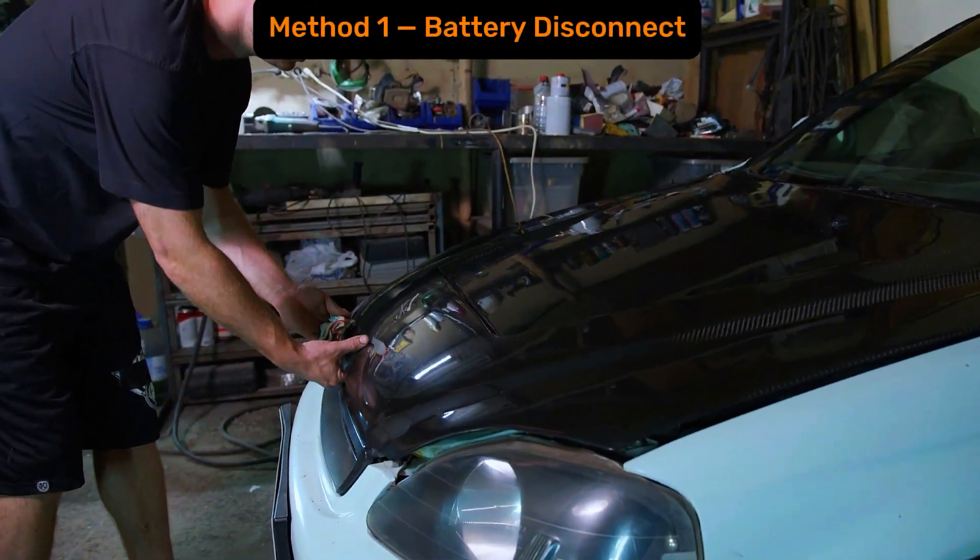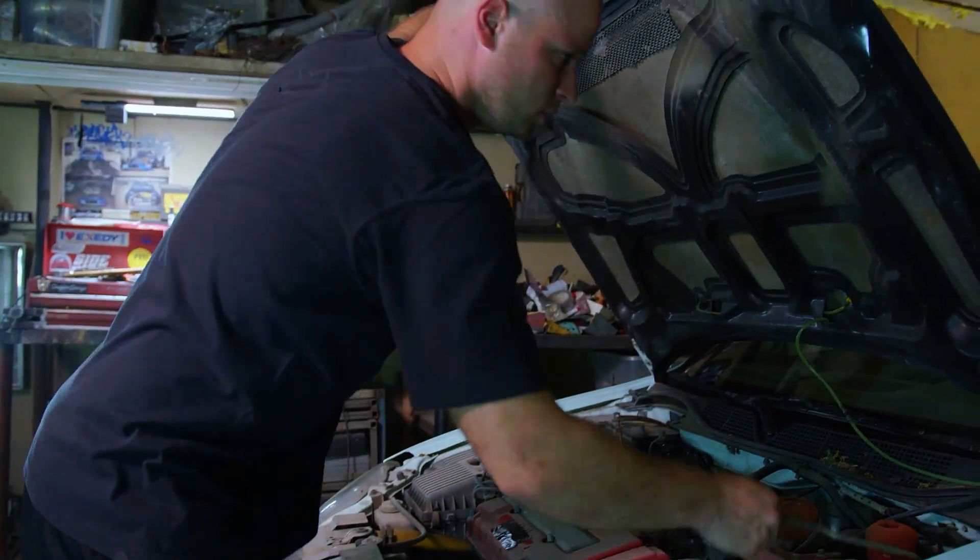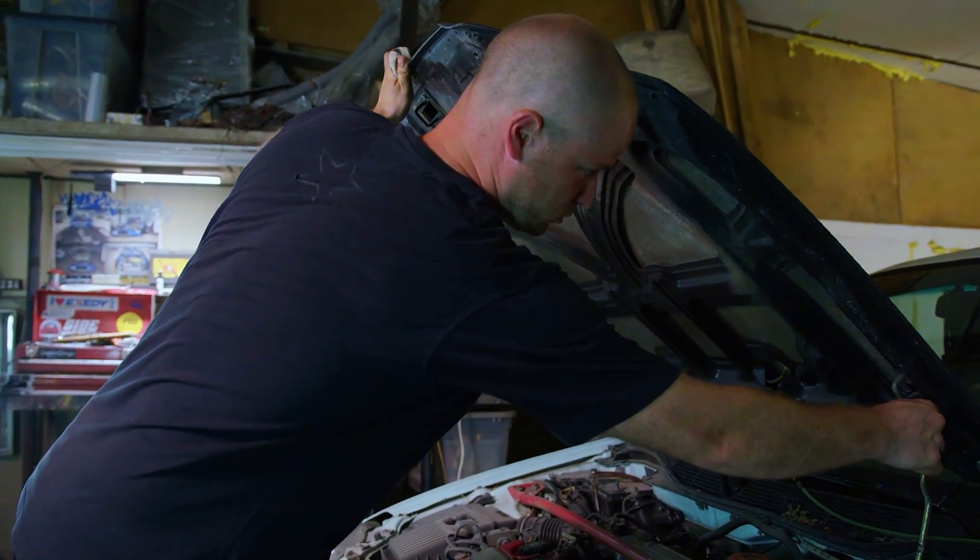Now, method one: battery disconnect. This is the quickest method and works on most cars. It clears the ECU's volatile memory so the computer starts fresh.